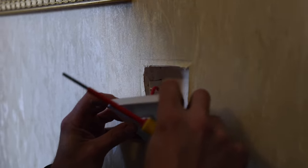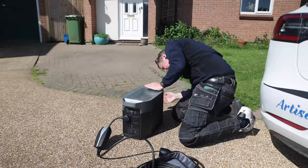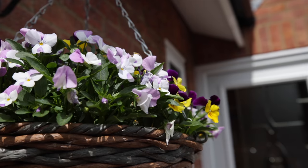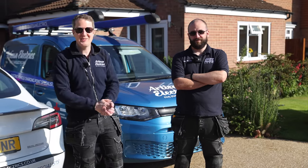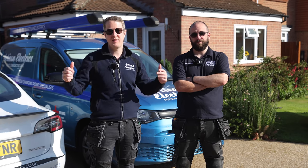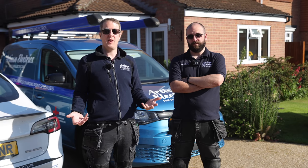Good morning and welcome back to a beautiful sunny day here at Artisan Electrics. We're working in this lovely property where we're planning to install battery storage for an existing solar installation that the customer has had for about 11 years. We're going to talk you through some of the considerations when it comes to planning a battery storage install.